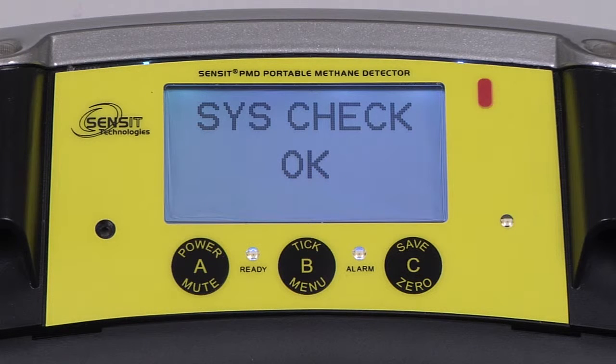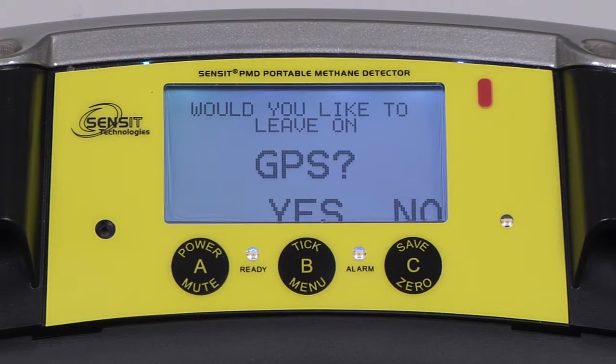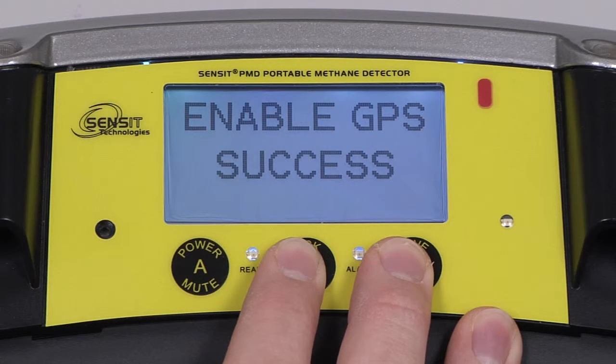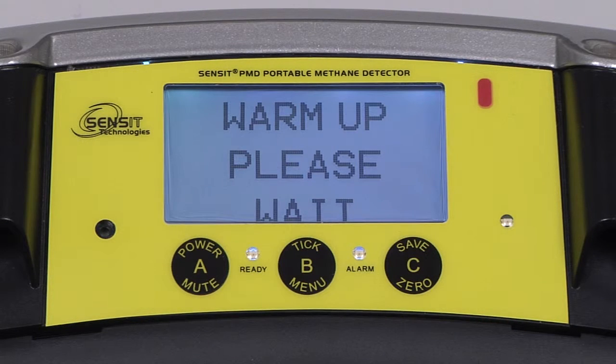The date and time will be displayed, and the calibration due date will be displayed. We will then have options to either leave on or turn off our GPS and data log features, if they are enabled.